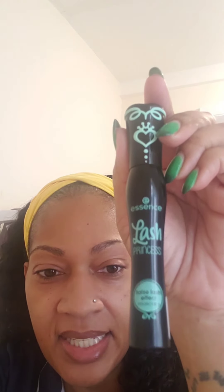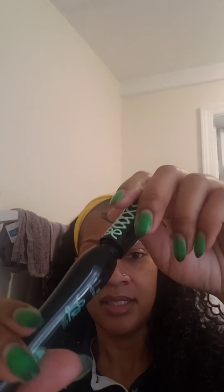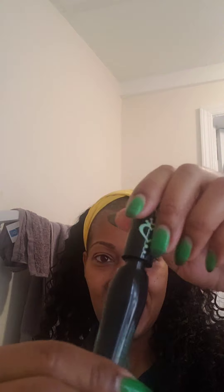This is from Amazon. It's about $4 and some change, so very cheap. I'm opening it — it's cute packaging, like little grips. And this is how the wand looks.